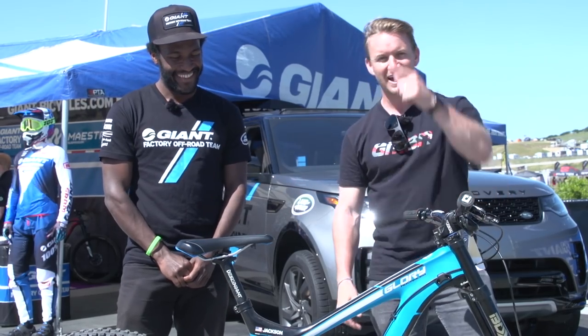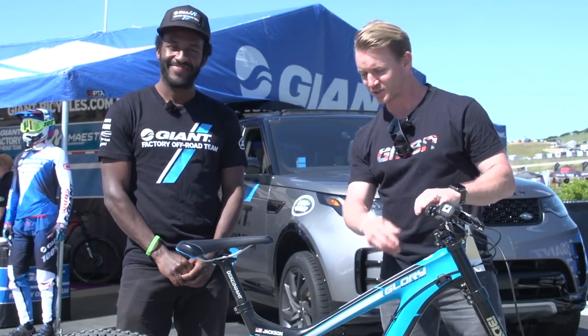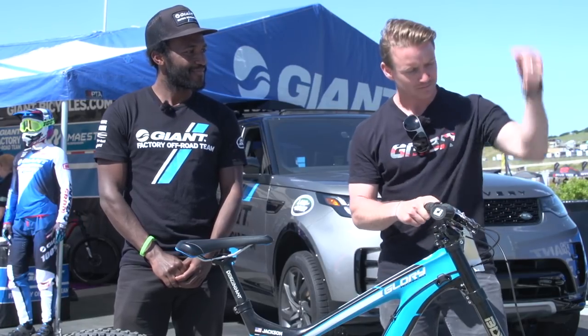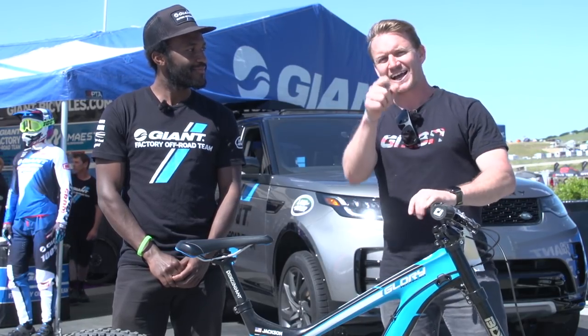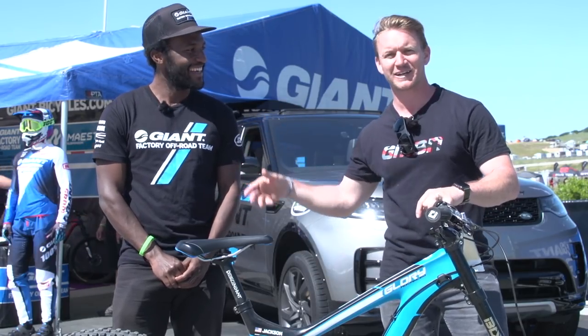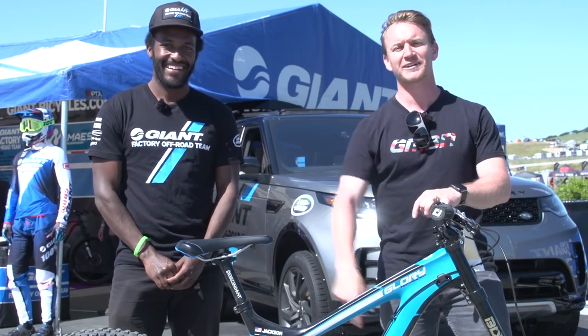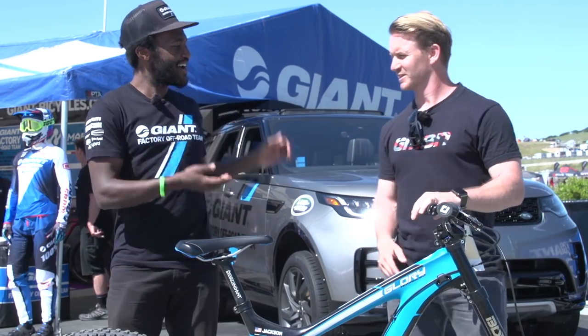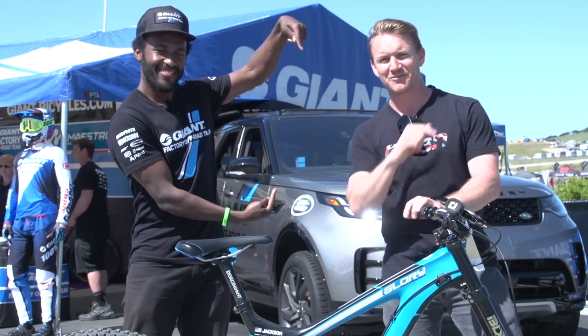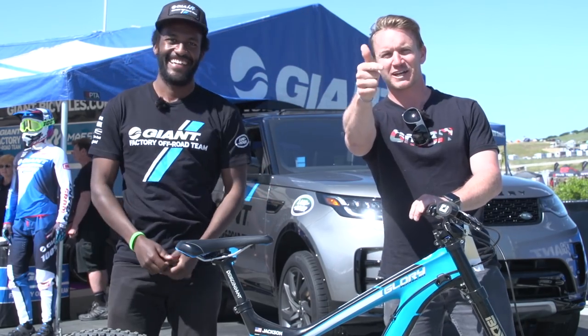Thank you so much for showing us your pro bike and the viewers out there — we're stoked to know what your setup is all about. If you want to know what another pro bike is all about, click just down there. And if you want to be steezy and whippy, getting that bike super sideways just like this guy, click here on how to do that. If you want to subscribe, click here and you won't miss another video. Give us a thumbs up if you love this bike.